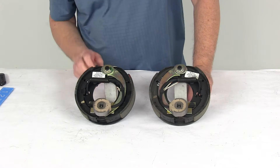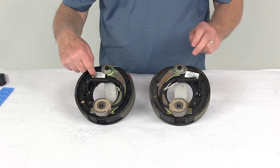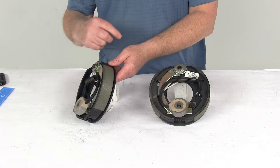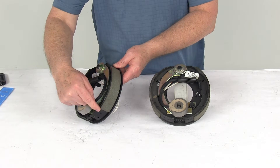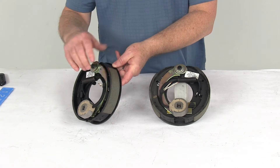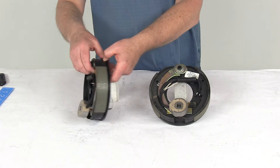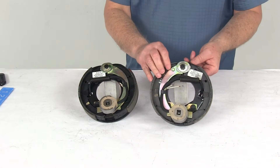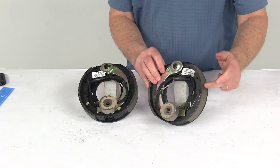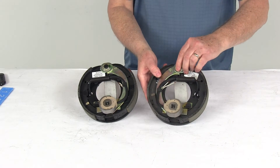To tell the difference between the left-hand and right-hand assembly: on a new assembly, a sticker will tell you, but if the sticker isn't there, look at the length of the pad on the brake shoe. The shorter pad is the primary shoe, and it always faces the front of the trailer. On the right-hand passenger side, the shorter primary shoe faces forward. The same logic applies to the left-hand driver's side — the shorter primary shoe identifies which side it is.